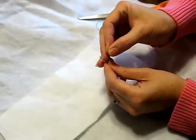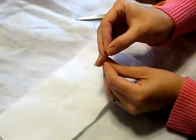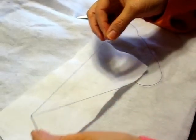Today you are learning the running stitch. First of all, you're going to thread your needle. Put the thread through the eye of the needle.